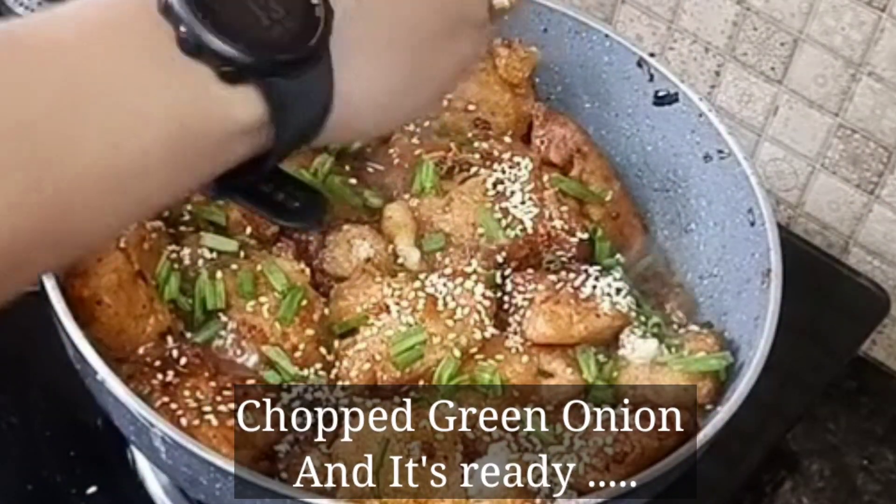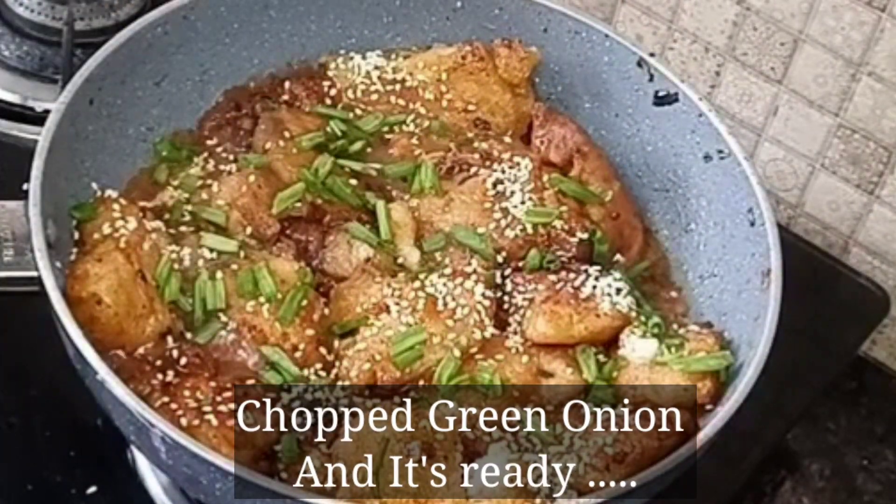Now add white sesame seeds and chopped green onion. The honey chili fish is ready. You can serve this as a snack or as a side dish.